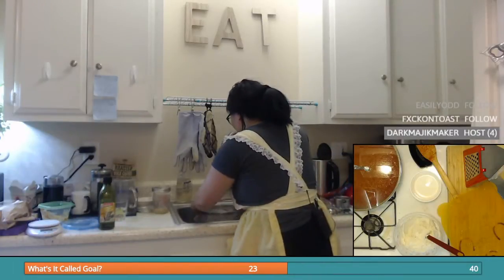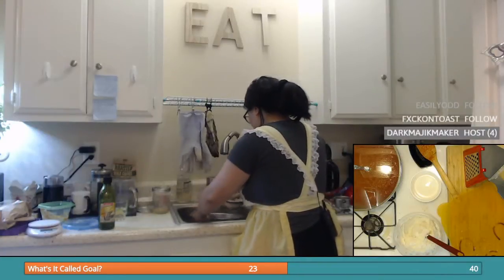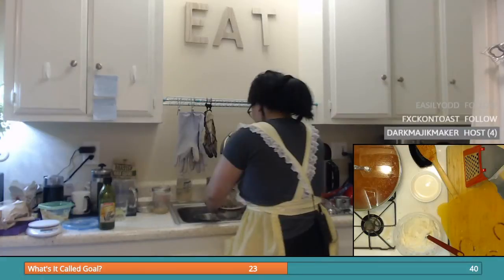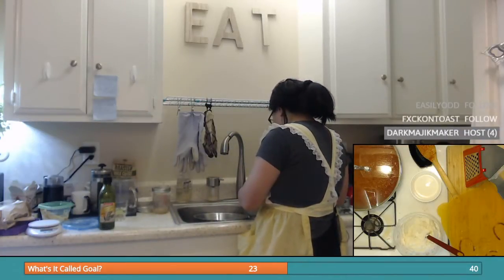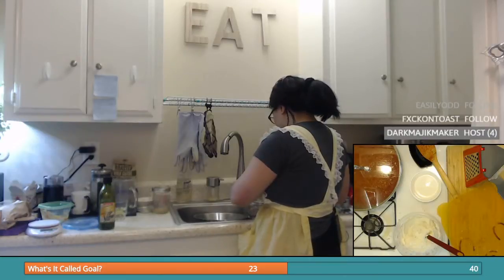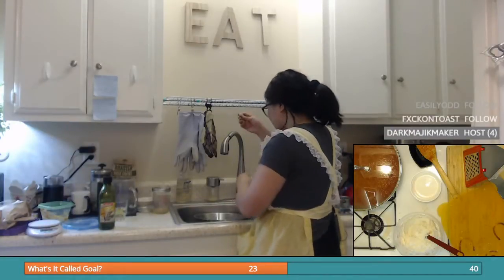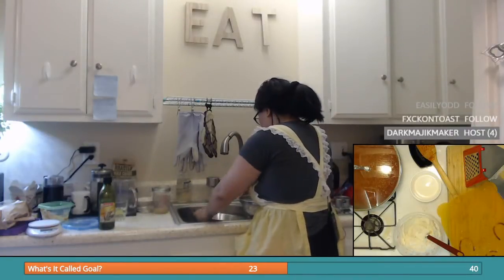Meanwhile, I will drain the shrimp. I'm peeling the shrimp over here above the sink. I have this shrimp and I don't know whether to toss it in this thing or not, but I'll just put it in there.